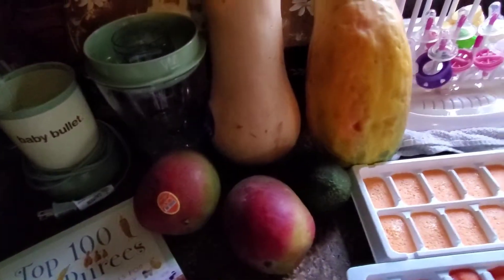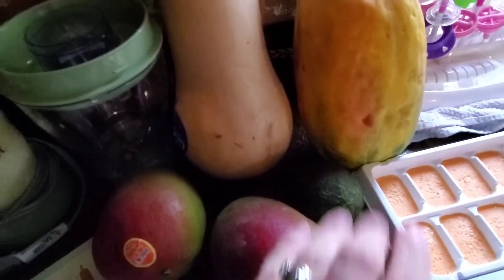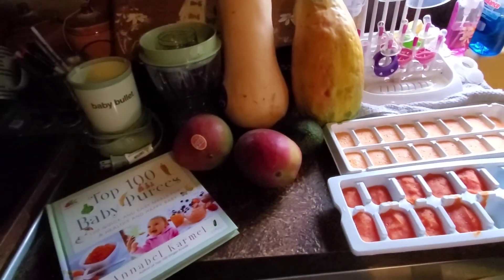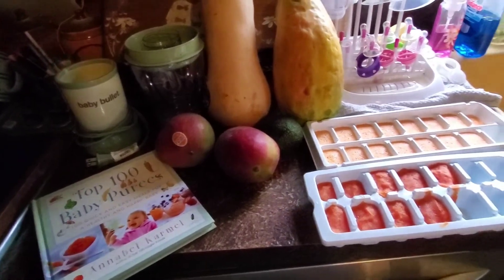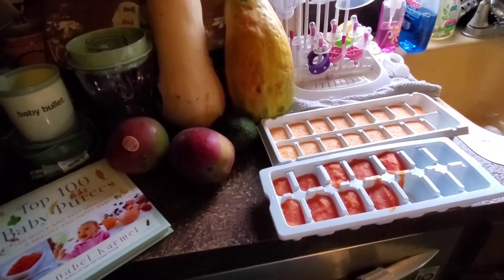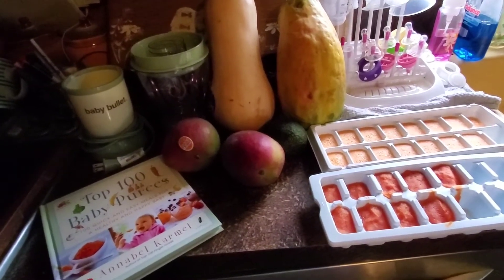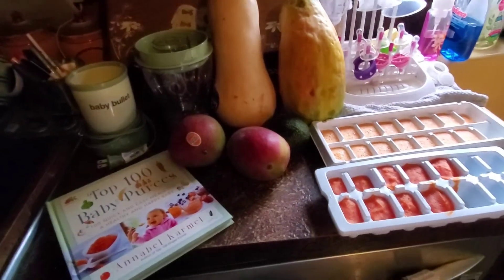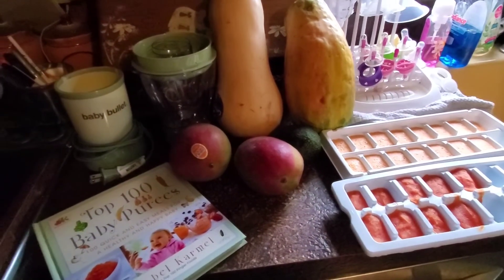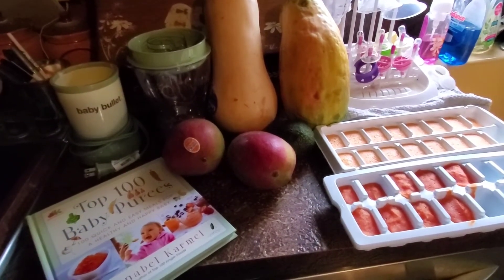On my agenda next to do is the squash, the papaya, two mangoes, and an avocado. I'm going to go ahead and do all those and then show you how much I get out of each, so you guys can decide if it's worth it. It only takes maybe 20 minutes to do. With the squash I do have to bake that, but I think it's only for like 10 minutes — so super cheap, super easy, and definitely worth it for your baby.